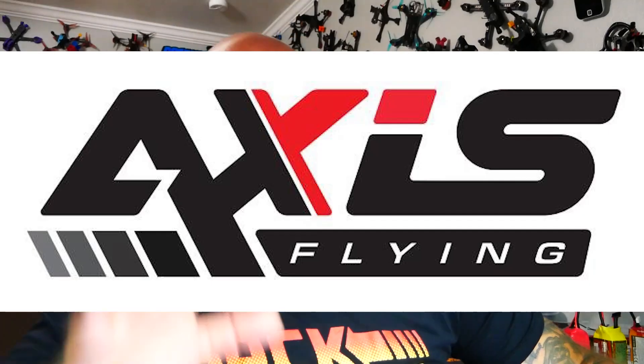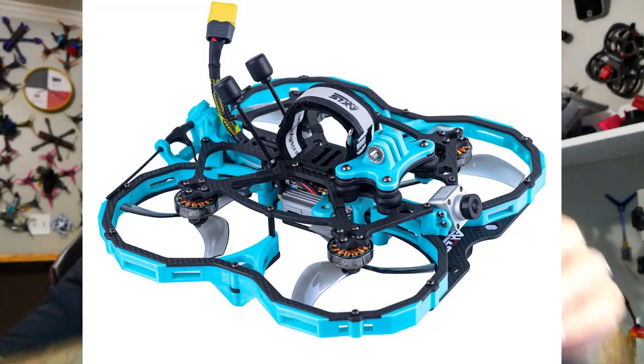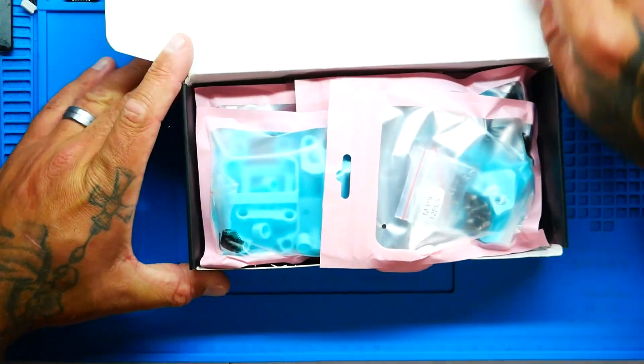I am so excited. This frame is made by Access Flying, and they recently dropped their signature frame, the Manta 5, which was actually their first FPV frame. From there they created some stacks, some cine whoops, and even a six-inch folding FPV frame. This is the Manta 6 — they've refined the ideas, made it a six-inch. We're going to open this up, see what it comes with, then build it. Let's crack this open.